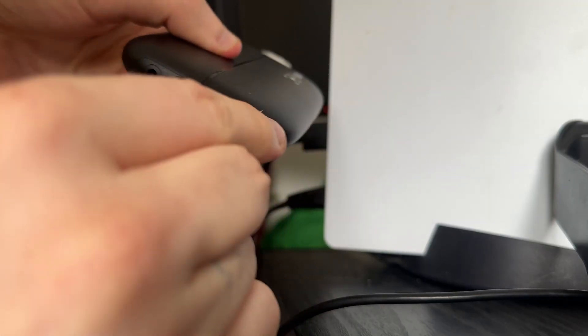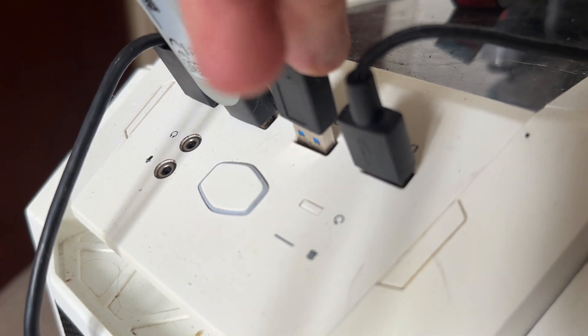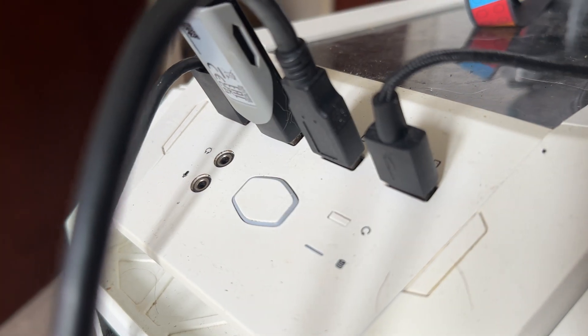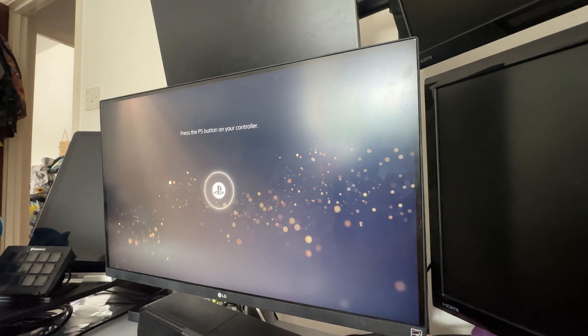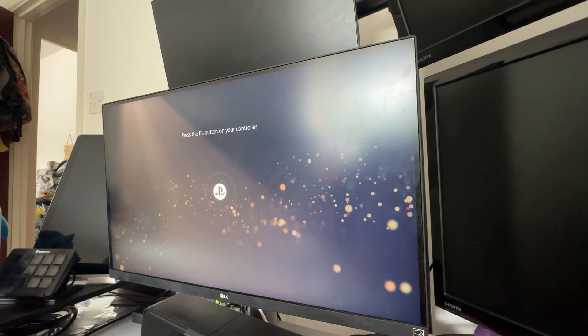Finally, take the USB cable, plugging one end into the capture card and the other end into an available slot on your PC or laptop, wherever you're planning on having OBS. By this stage you should see the feed from your console showing on your monitor or TV, and it is now time to set up the OBS side of things.